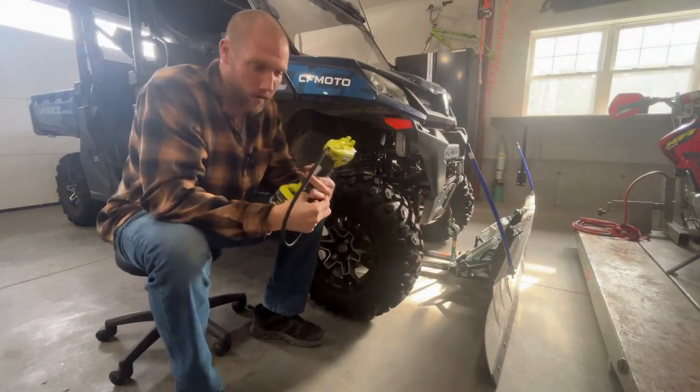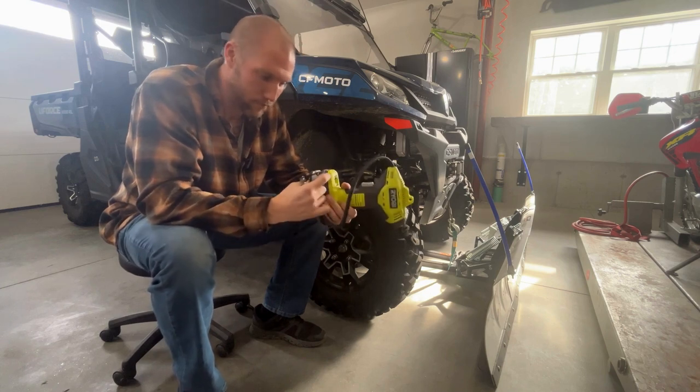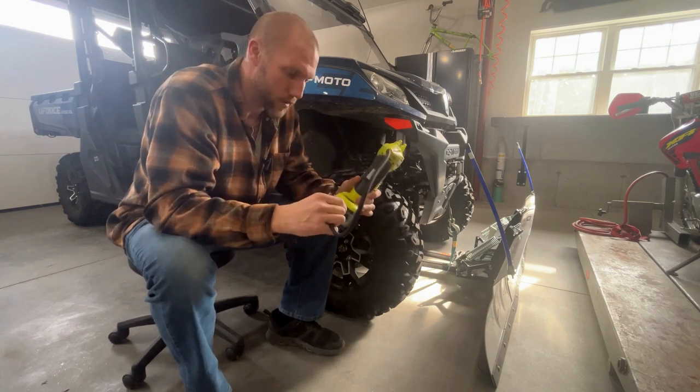The first tool I want to talk about is this handheld air compressor. It takes the Ryobi 18-volt battery — this is the lithium plus, the bigger battery where it actually shows the level of charge. Nice battery to have. That link will be in the description too.